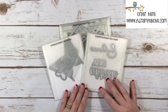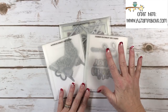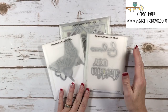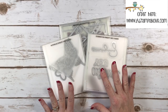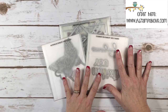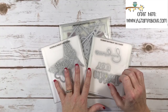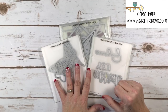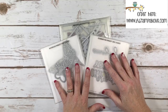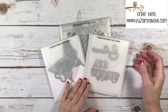When I get thinlits, once in a while I will take them to my team meetings and let my gals cut out the images and mount them on a piece of cardstock, so even if they don't have the thinlits they can still show their customers. While I was doing this preparing for my stamp club this morning, I thought this is a really good thing for anybody to do, not just demonstrators, so I decided to share it.